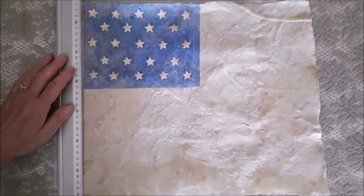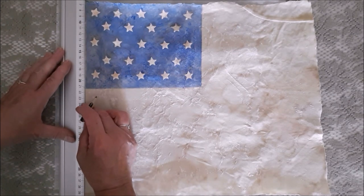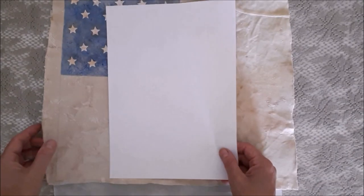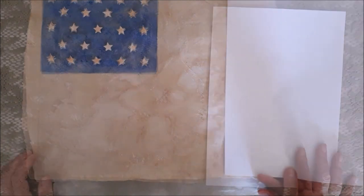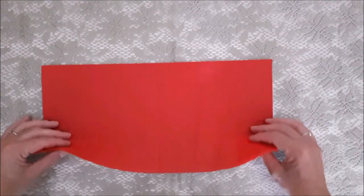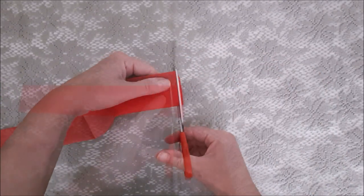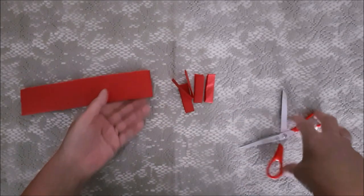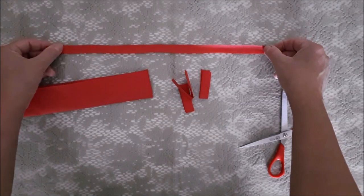Before adding the red stripes, I'm going to draw a line down the side with a ruler and pencil because I want my red stripes to line up with my blue square and not go to the end of the flag. Now it's time to cut out our stripes: grab a red napkin folded in half, fold it in half again and then again. It's easy to cut — just snip off about a centimetre width of strip. If you have a three-ply napkin, one strip gives you three stripes, so you only need a few strips cut out, then just Mod Podge them on.